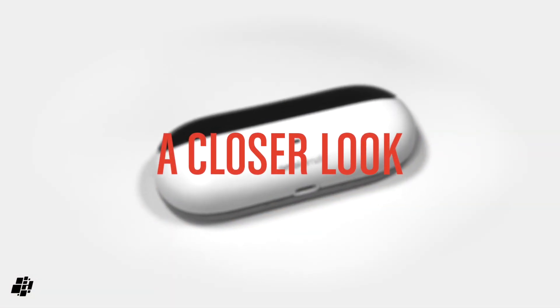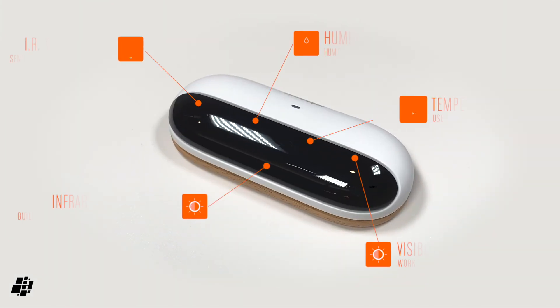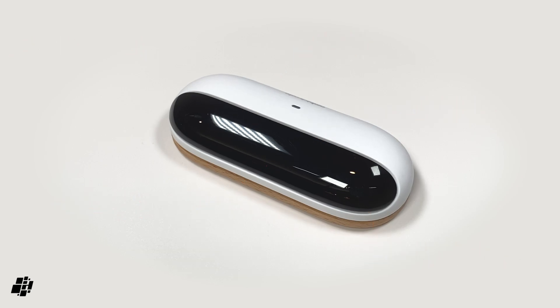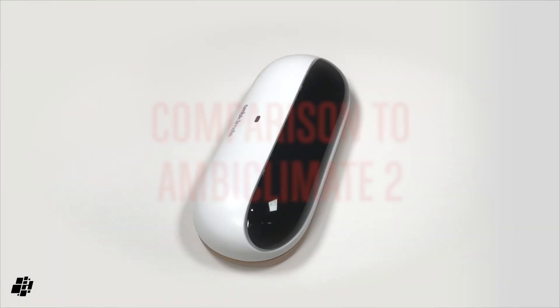Let's have a closer look at the Mini itself and what's under the hood of this very small device. As it's designed to control your AC, it has an IR transmitter, as well as standard temperature and humidity sensors. It also has two separate light sensors that work together to build up a thermal picture of the room it's placed in. Besides that, there's the USB-C port for powering it and a small LED indicator to show the current status of the device, with green being the colour for regular connectivity.